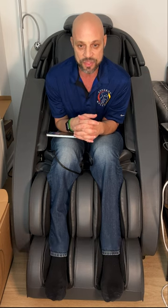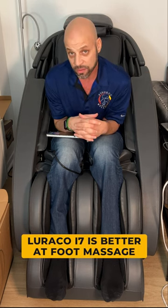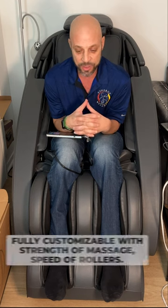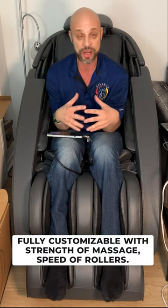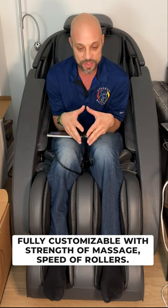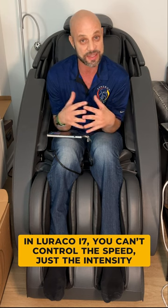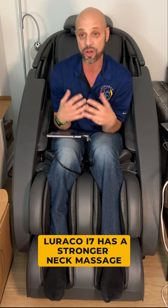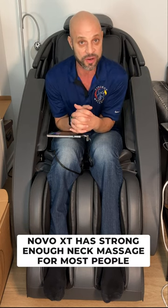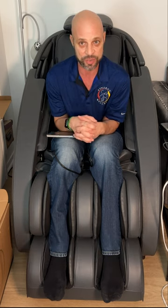This chair also has airbags on the sides and in the feet and calf area, and rollers on the bottom of the feet. When it comes to the foot massage, I do like the Loraco i7 better — it's a stronger foot massage. You can customize the strength in both chairs, in the back and feet, and the speed of the rollers in this one. The Loraco i7 has a stronger neck massage, but this chair's neck massage is very strong on setting five.